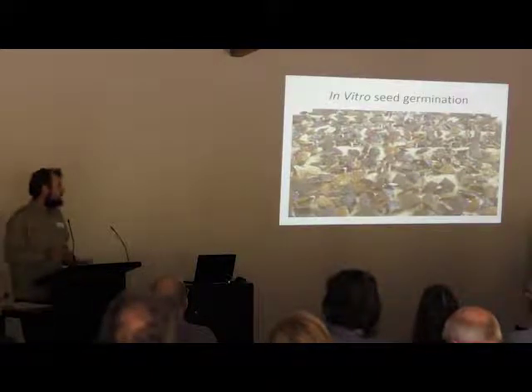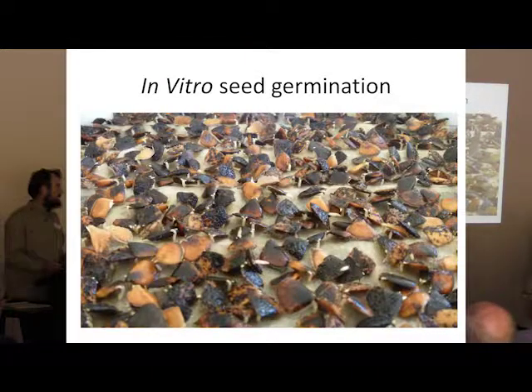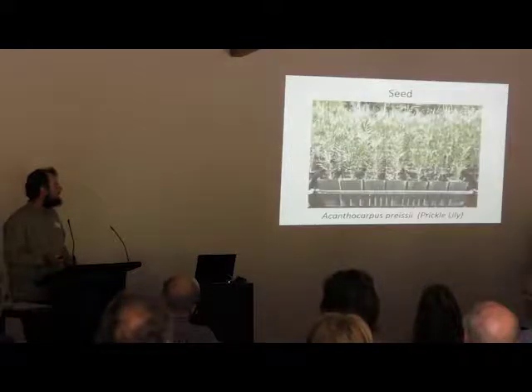For some of the larger seed, we can sow them in this method. This is basically a large petri dish style germination, and it is really efficient in space in our incubator. We have to check the seeds regularly, at least once a week, and pot them up as soon as the radicle emerges. There's no damage to the roots and the plants grow on well from here.